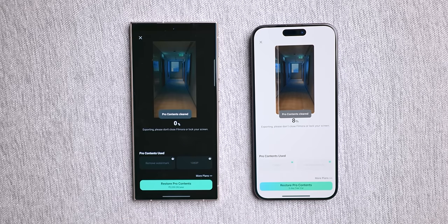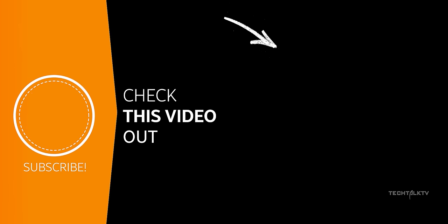Anyway, if you haven't seen the speed test between the S24 Ultra and the iPhone 15 Pro Max, you can find it here and I'll see you there.